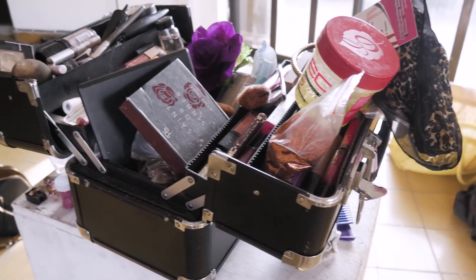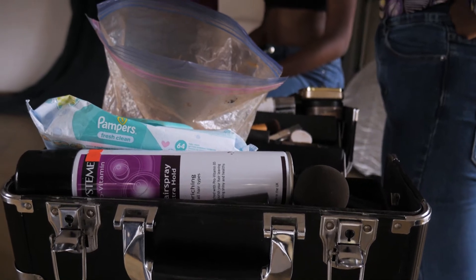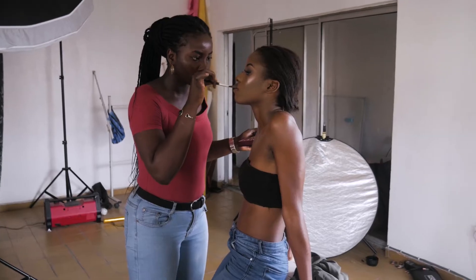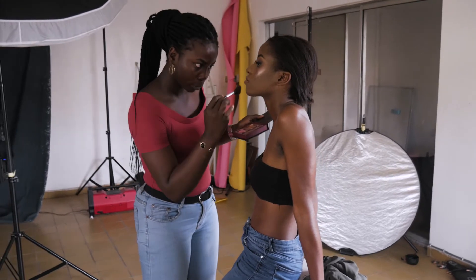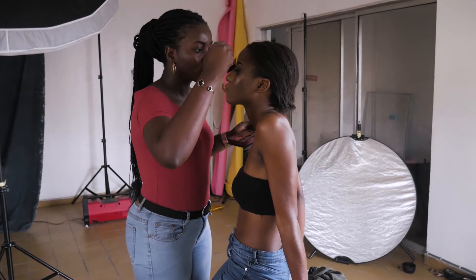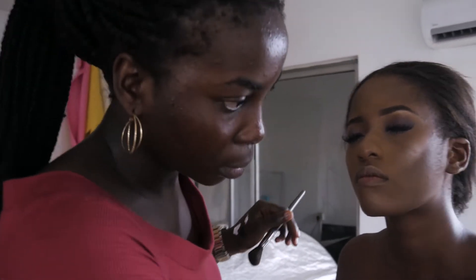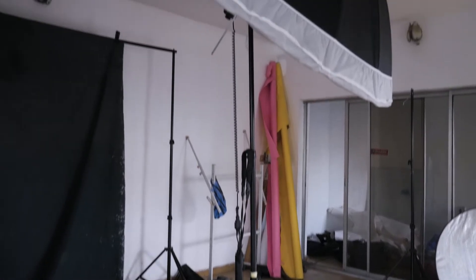Hey guys, what's up. So last week my makeup artist Onome wanted me to do a birthday shoot for her sister. Her sister was turning a year older and she wanted some pictures for her Instagram. So we got together and decided to do a very simple beauty shoot — very nude makeup, very light. Her sister is a really happy person and I wanted her personality to shine through the pictures.